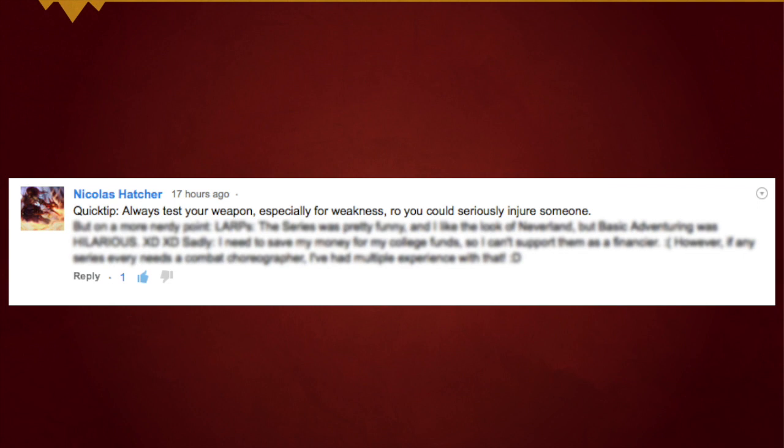That being said, don't duck, be awesome. Quicktip: always test your weapon, especially for weakness — you could seriously injure somebody.